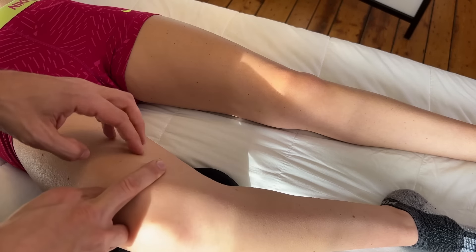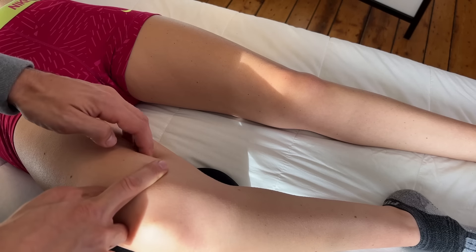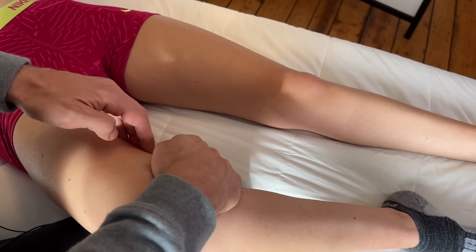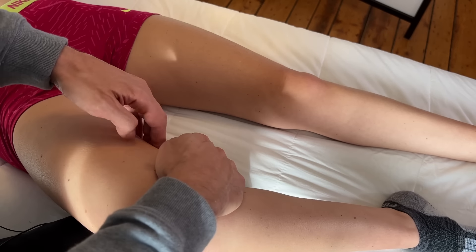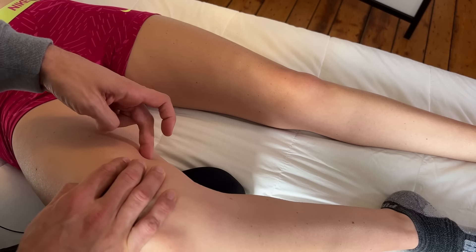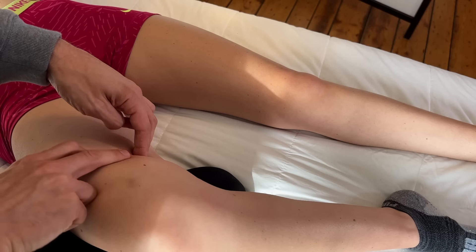To release this muscle, travel just off the quads and find the area here. Get the client to bring their knee towards your hand and relax, then contract and relax. Right around here I can feel a trigger point, so I'll press down in this area with two fingertips and get this area to relax.